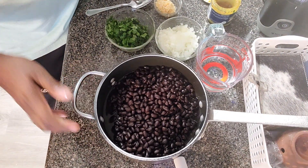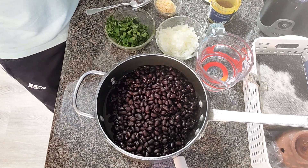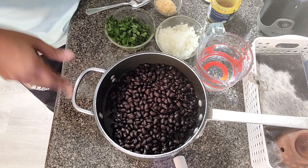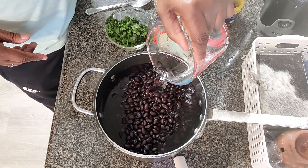Black beans — we've already rinsed them off. We have four 29-ounce cans because I'm cooking for quite a few people. I have water in here almost to the top of the black beans already, and I'm going to top it off now with water.